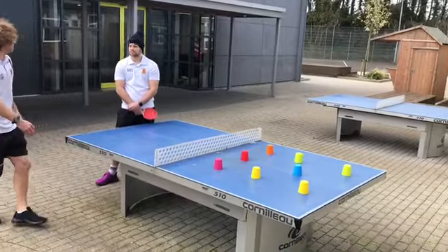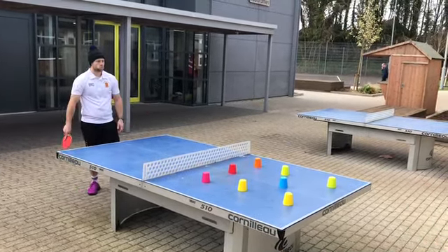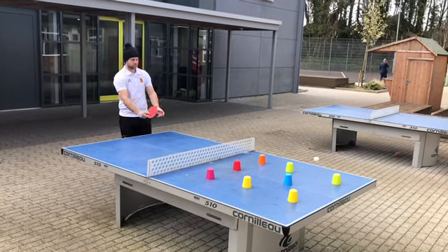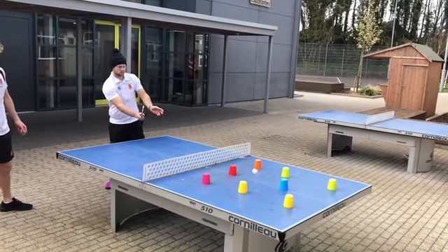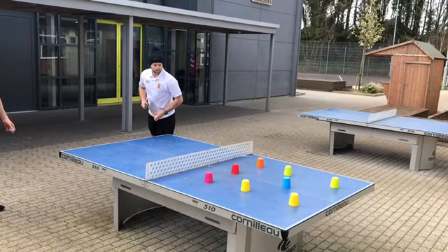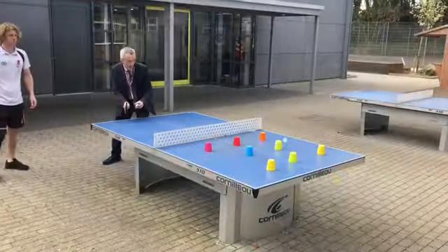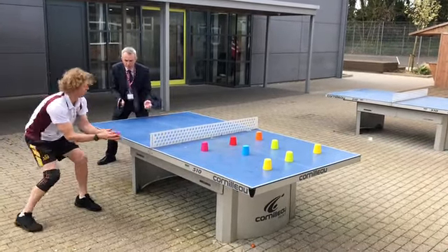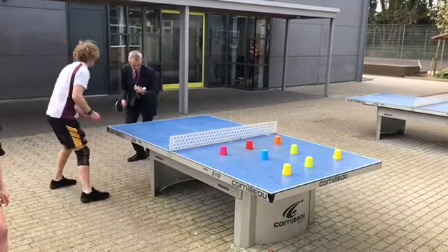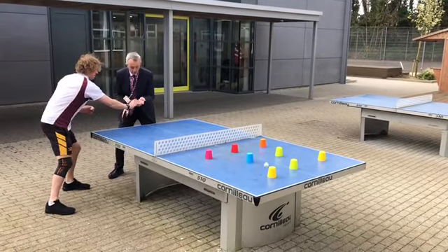First up we've got Mr Sutherland. One strike. Keep coming, keep coming. So close. Ten seconds — still only one. Two, three. You got two in a row then.